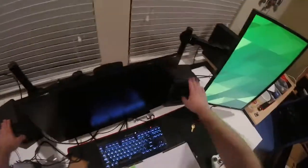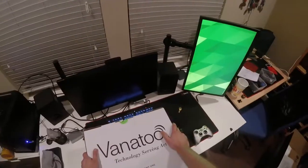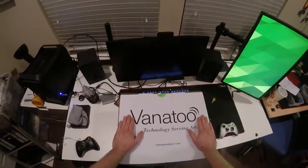I wanted to replace my Micas. These are excellent speakers — they're $80, sometimes $90, on Amazon.com. I really like them but I want something better. The T1s are about five times the price, so they better be five times better.